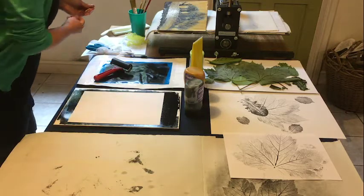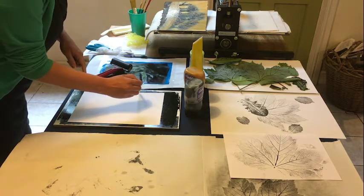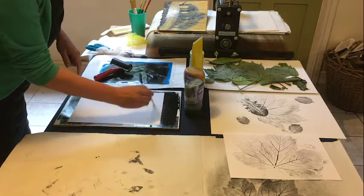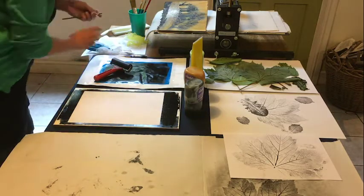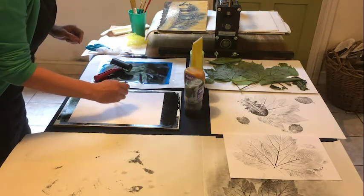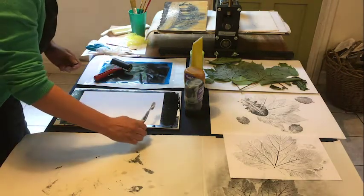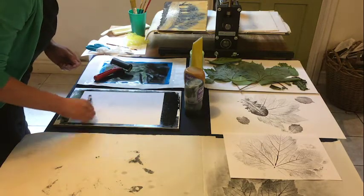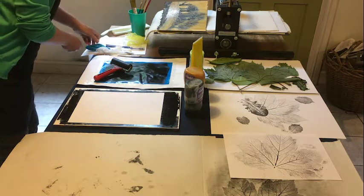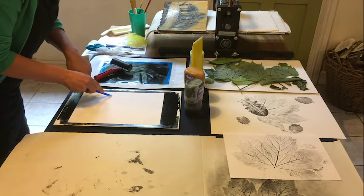You might want to first of all use just a pen and play around with the marks that it makes. Use a brush and get a different quality of line. We've got a toothbrush here, and you can experiment. We have obviously the other end of the brush to use to make some wider marks.